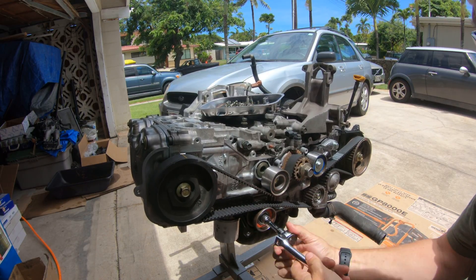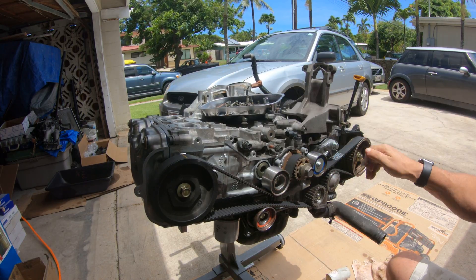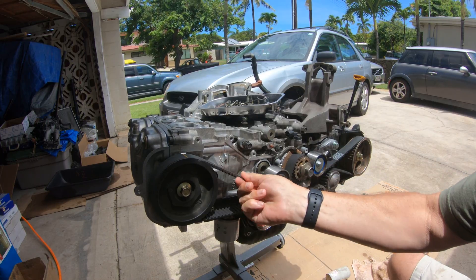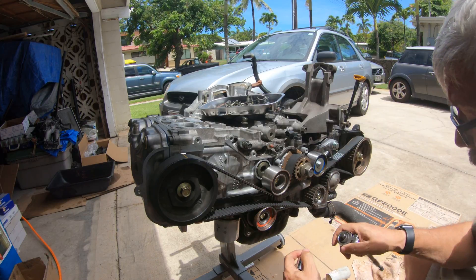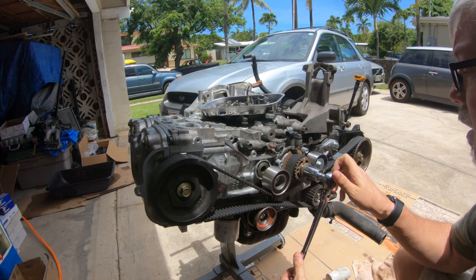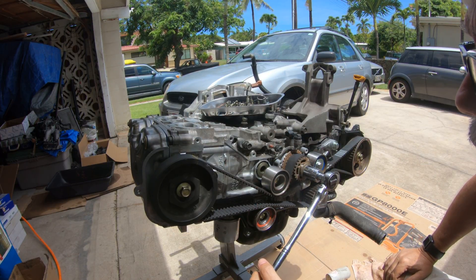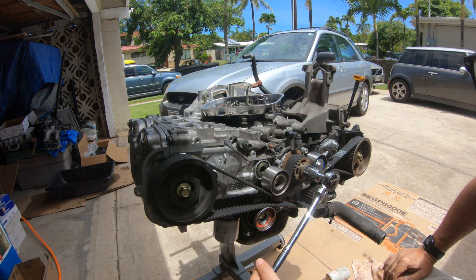I pull the tensioner pin and nothing happens — the tensioner pin doesn't engage. There's a little bit of play at the bottom but everything up top is pretty tight. When I go to do my double rotation, I can only go about 25 degrees before the pistons are hitting the valves on the passenger side of the engine and I cannot go any further.